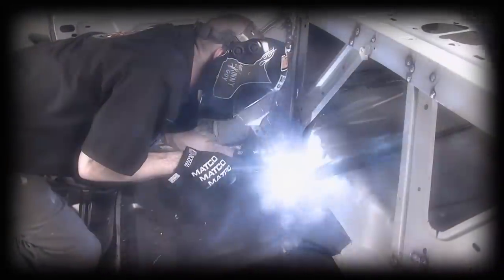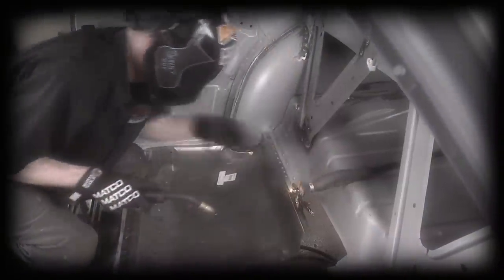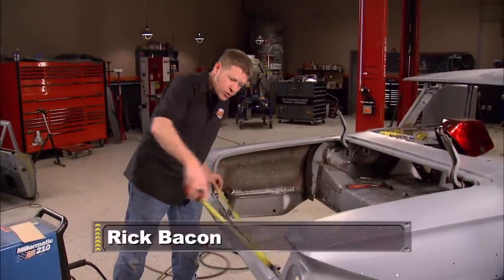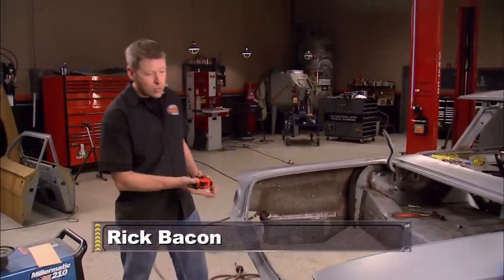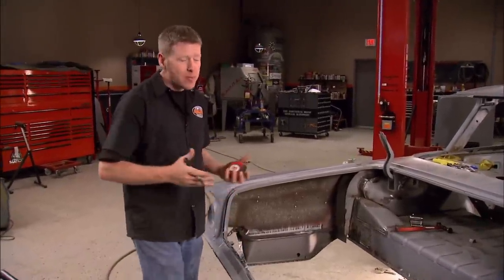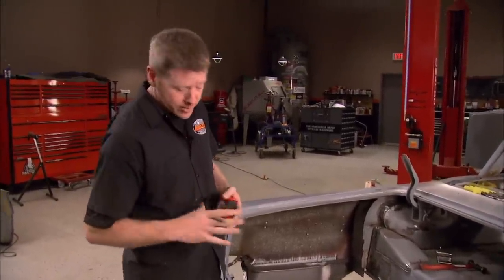Last time we got the rear seat pans in, got the quarter panels patched in, and started the bodywork on the fenders. Now next up is this piece of Swiss cheese here that used to be a weather strip channel. I've heard guys actually passing up on project cars because of problems just like this. It can be a real pain to fix.